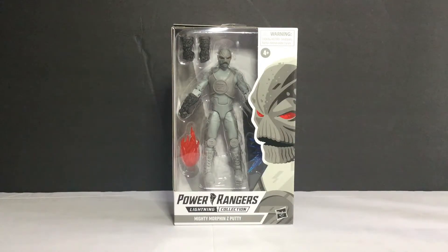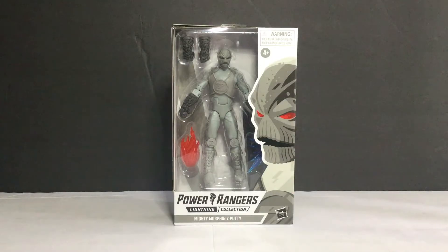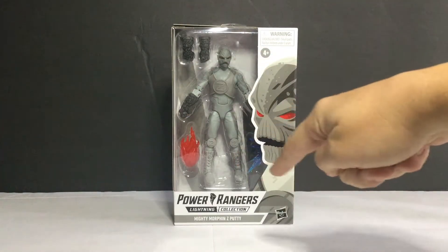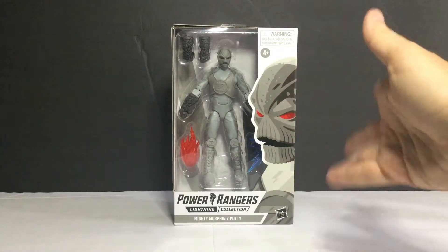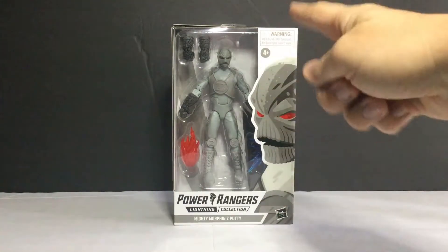It's not bad for $20. So you can see the Z-Party figure inside the package along with an accessory. The package features Z-Party artwork. It says Power Rangers Lightning Collection, Wave 7, Mighty Morphin Z-Party from Mighty Morphin Season 2, and has the Hasbro logo on it.